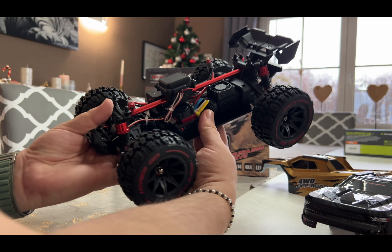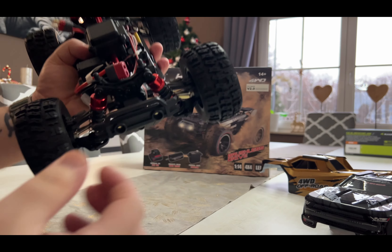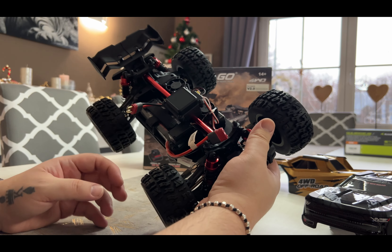Look inside — it's a very heavy car. Like a little tank.